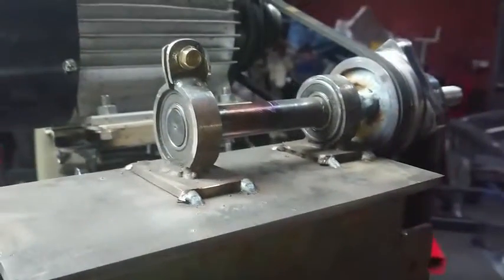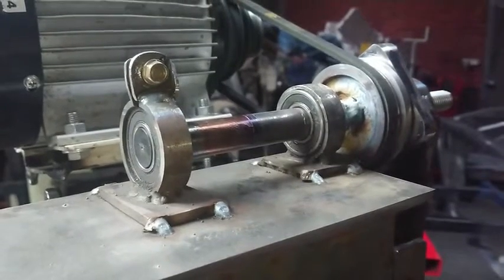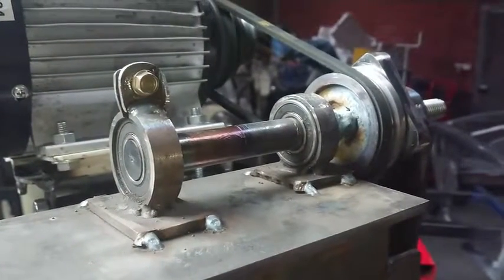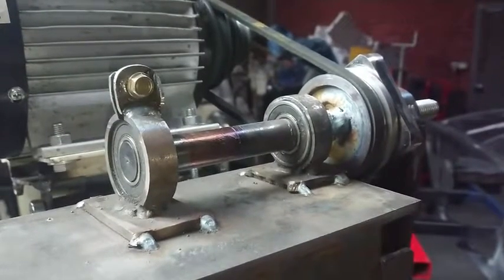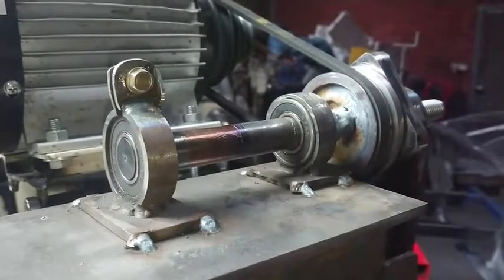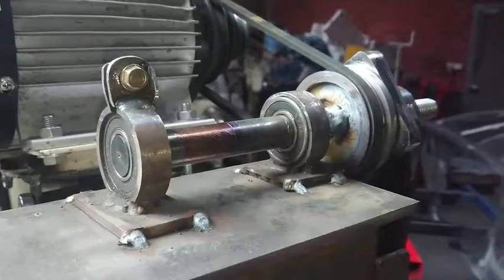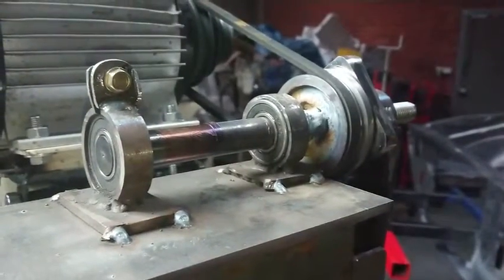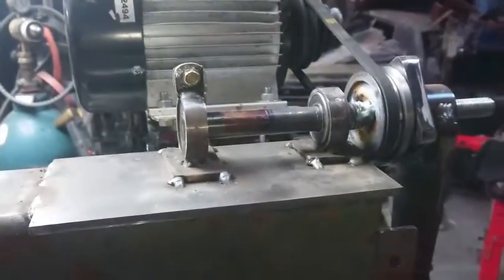The shaft is from a mobility scooter. The bearings are from a Ford Falcon belt tensioner pulley. The housings are just made out of scrap, with some scrap plate to mount everything to.